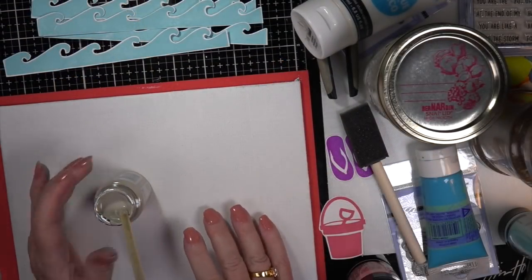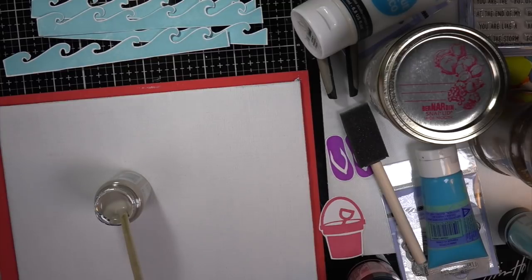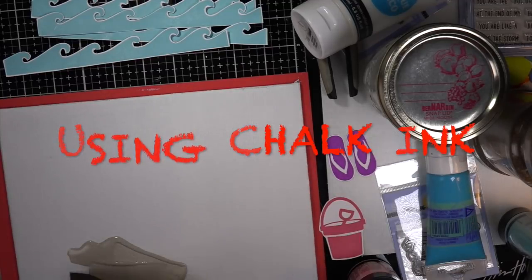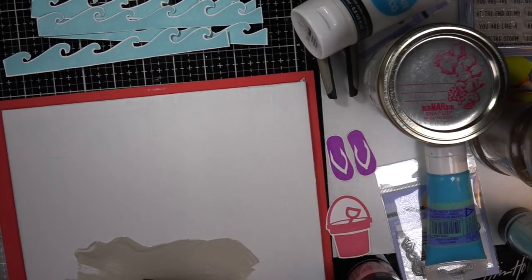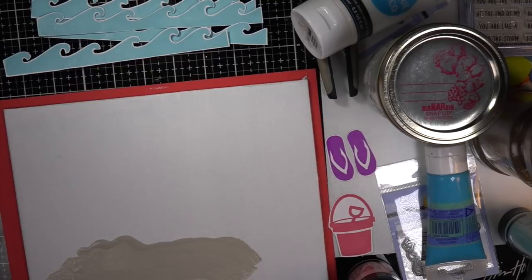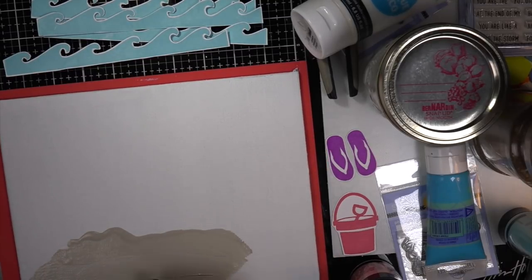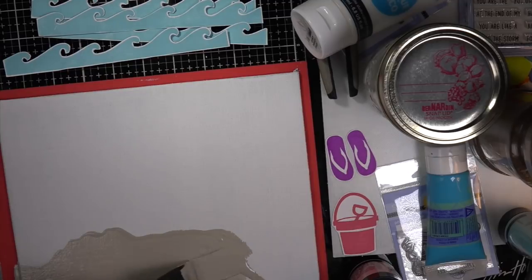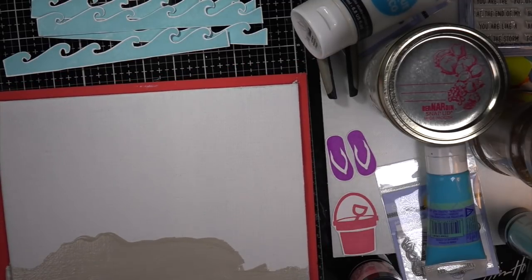Hi, Carol here — warm welcome to my craft room. This is the flat 8½ by 10 inch chalk ink canvas that we're starting with. I did an LDRS Creative card that was 4¼ by 8¾ inches long, and I did this canvas before I ever saw the stamps and dies I received for the Design Team project. I thought it was remarkable that I did this canvas first, wanting to do two dolphins coming out of the water — it was more or less just a practice canvas.